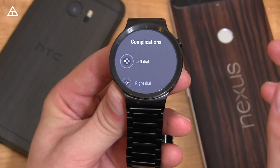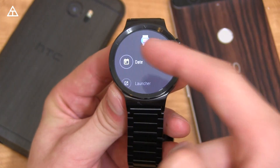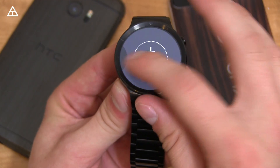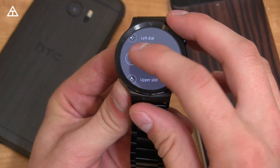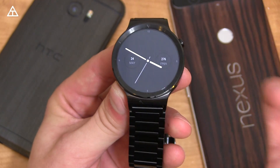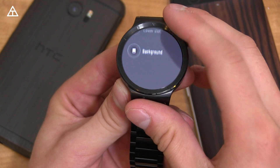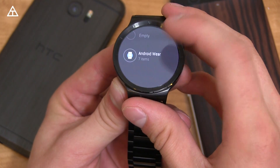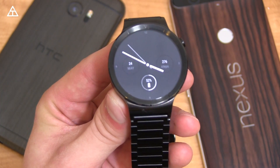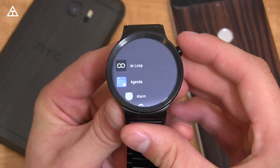Jumping into those settings reveals complications, which is something app developers can take advantage of. Styles are just colors — classic, white, red, blue. In complications, for the left dial, I can choose to show the date — there it is. Swiping over, I can add a complication to the right dial — let's try step count, and there it shows up. For the lower slot, let's add battery percentage — watch battery gets added as well. Lots of different complications you can add.